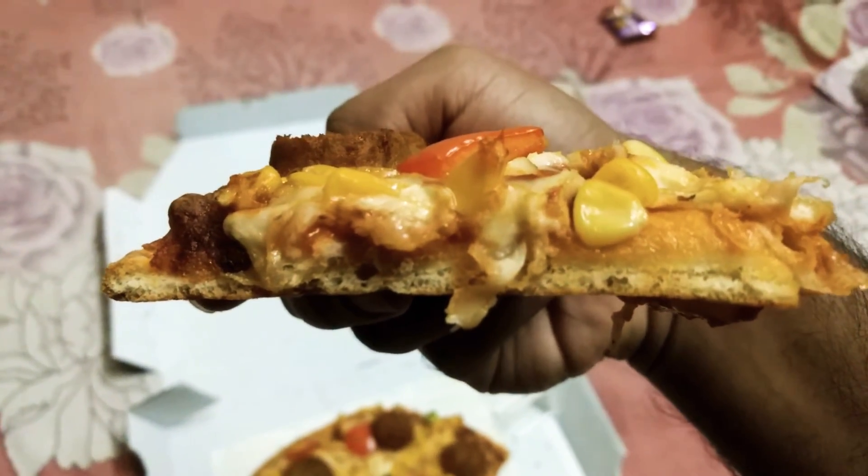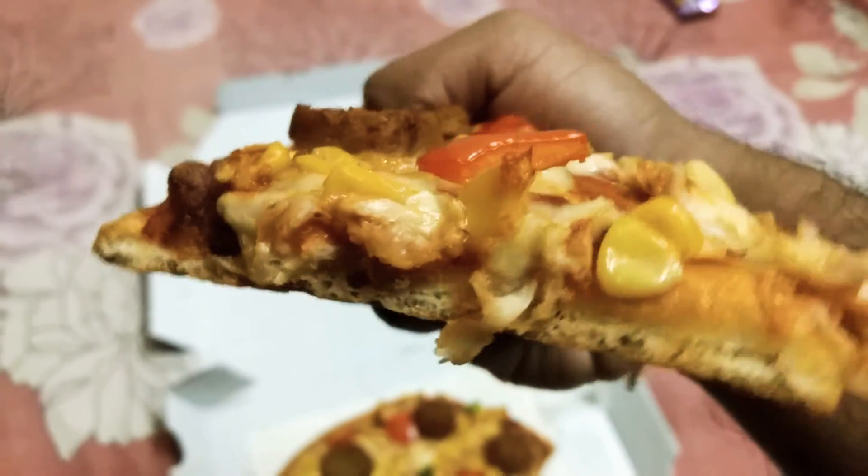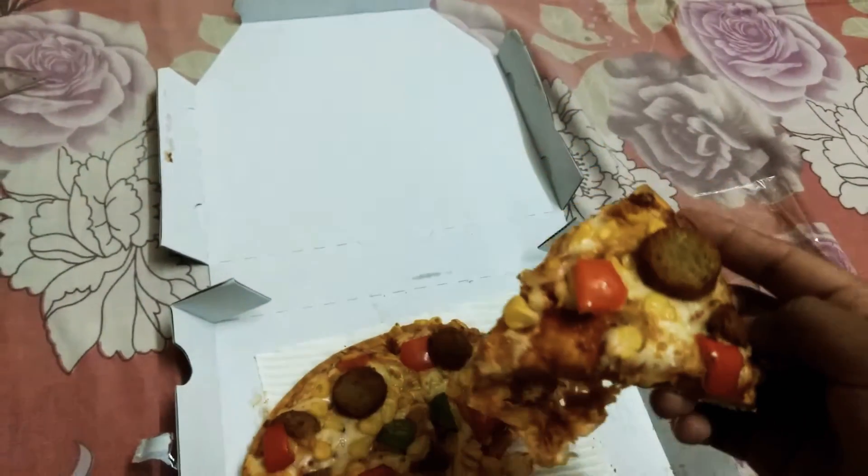As you can see, the crust is a little bit thick. It's fluffier than Domino's. The ratio of toppings to pizza is also better.